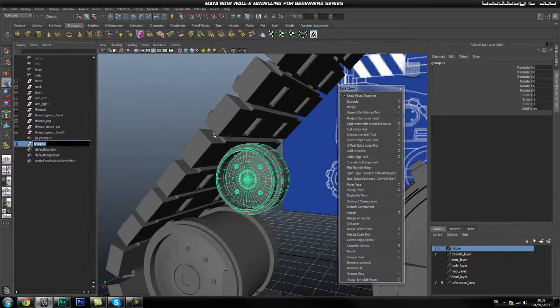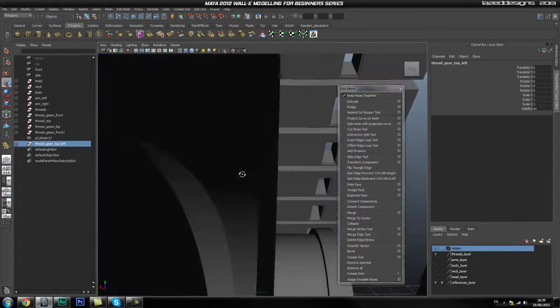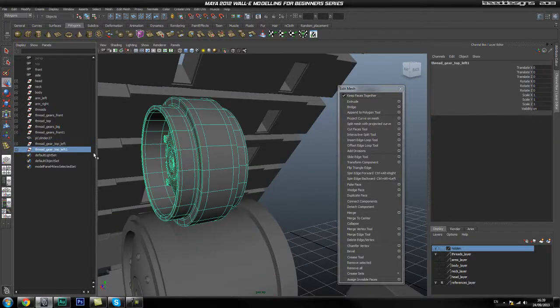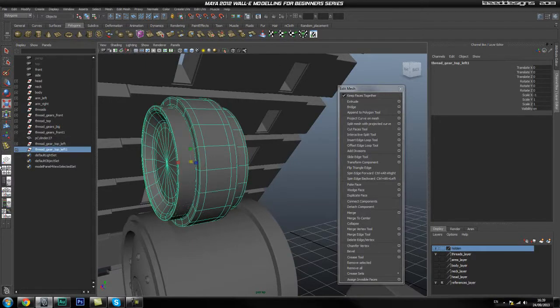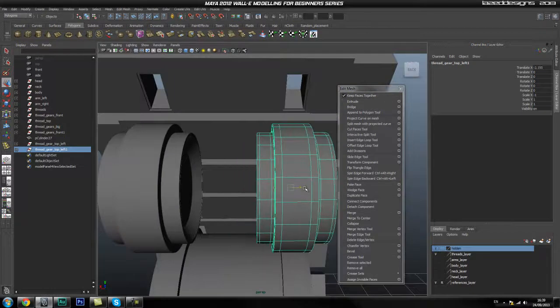Let me name this group — I'll call it 'select thread gear top left' — it's not really a gear but I'll know what I mean. Once we have this, we can duplicate it over. Make sure the pivot is centered — delete the duplicate, go to Modify Center Pivot, then duplicate and scale X -1. Now move this over to the other side.